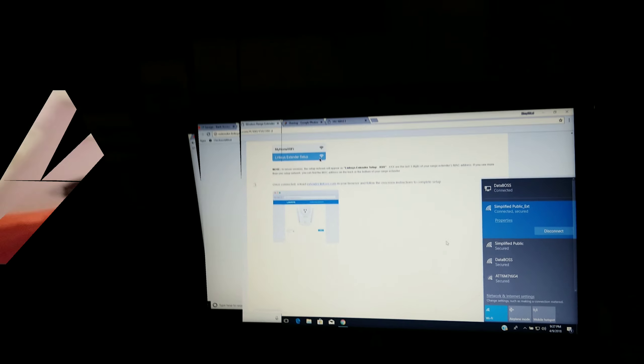Going back to 192.168.0.1 — your password would be 'admin' and then 'password'. We want to hit 'Enabled' on the WPS button and then hit 'Apply'. It's going to update so that it's WPS capable.